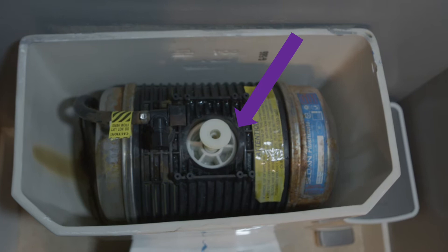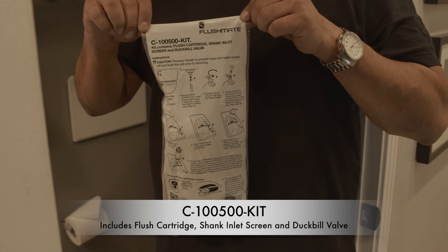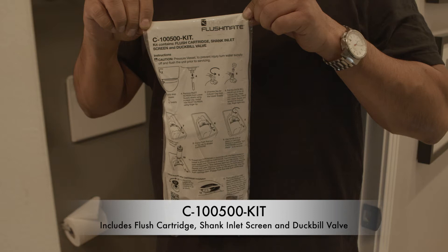The first thing you'll need is a C100500-KIT from Flushmate. These run about $35 at a professional plumbing supply store in your local area.